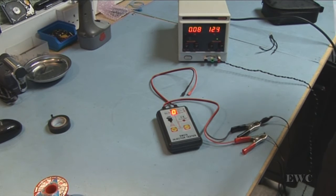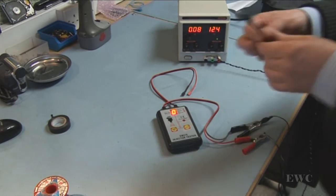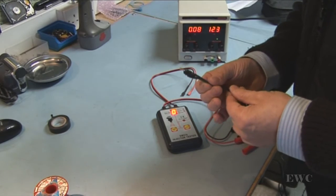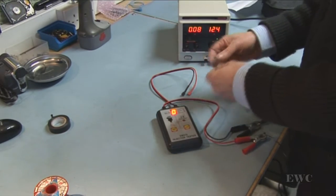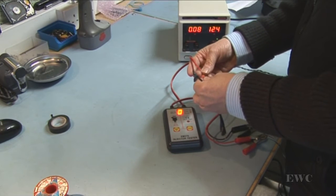I wouldn't use that continuous mode on my car — you can fill one of the cylinders full of petrol, it wouldn't be pleasant. But I'm going to show you here. I've got a little bulb and I'm going to connect it up to the injector tester.